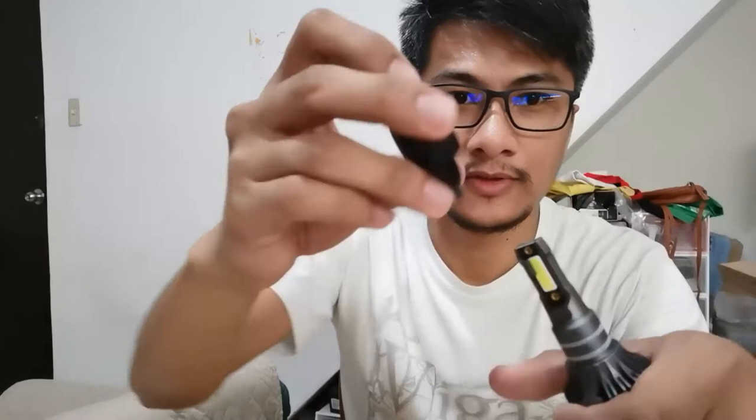Maganda naman siya kasi yung body niya bakal, tapos itong holder niya natatanggal. Ikutin mo lang siya. Tapos, and H4. May marka rin dito.